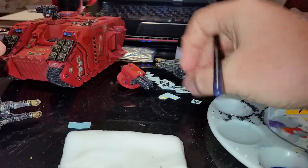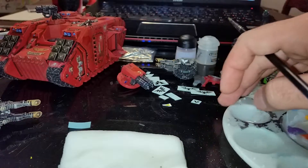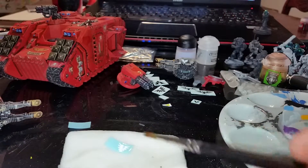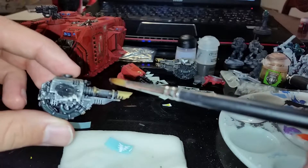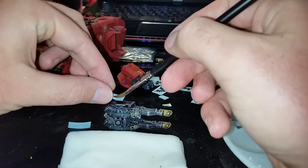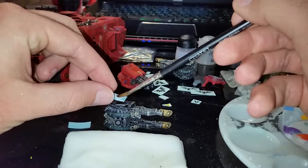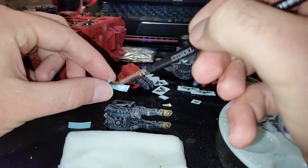We'll do the same thing with the next one. Pick it up and set it on, get some water on there — this just helps speed up the water getting on the decal. Some more water over the gloss coat, and then I want to pay attention to where I line this decal up. The bottom of the blood drop should be roughly in between these two notches, so I'll try to pay attention to that when I put this one on because I'm pretty big on symmetry.